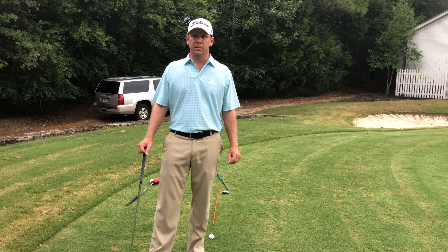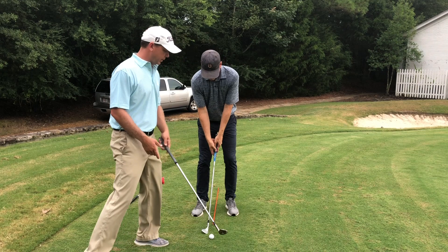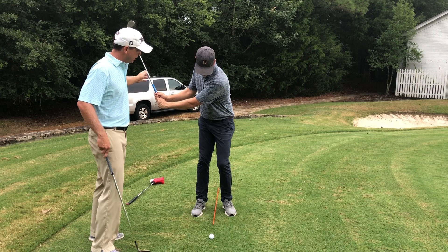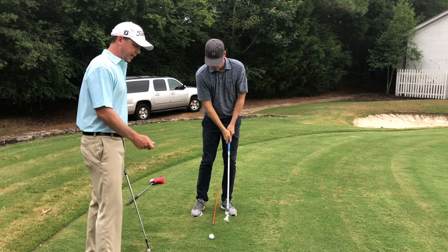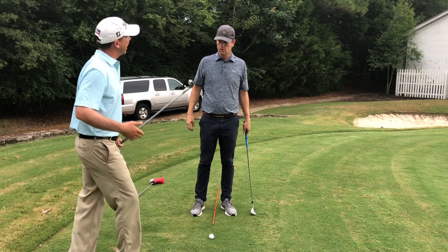The biggest thing is — go ahead and go to the top and pause. If you pull down first with the hands, that's going to make you have a steeper body. So when you get to the top, the first thing we want is that right foot to roll in and the right knee to move towards the left, then everything falls — and that's going to give you a more shallow strike without forcing it. We don't want to take it to the top and then tilt. We just want to take it to the top, let the lower body start, and then the arms fall through and deliver a nice shallow strike into the ball. Make a few practice swings — take it to the top, pause, now start down with the foot and the knee.